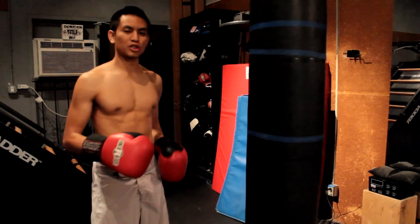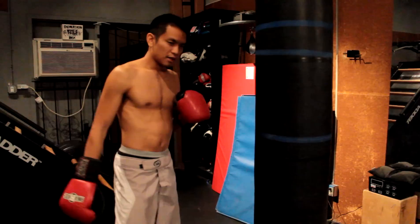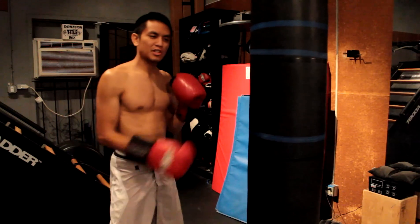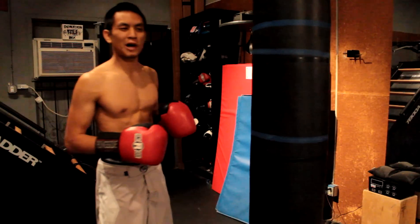I'm Johnny from Expert Boxing. Right now I'm going to show you guys how to throw snapping punches. Snapping punches is something that the more experienced fighters usually do — it's the standard for all, especially competing amateur boxers.